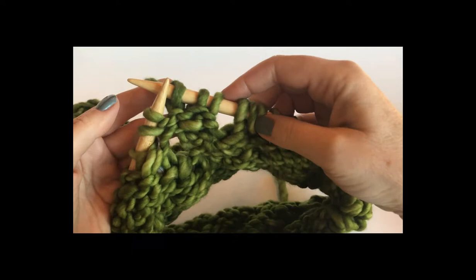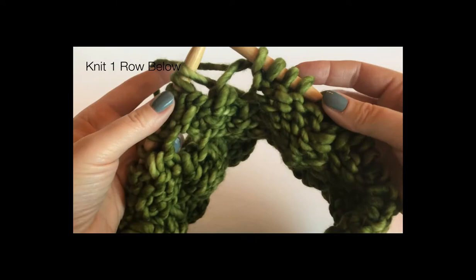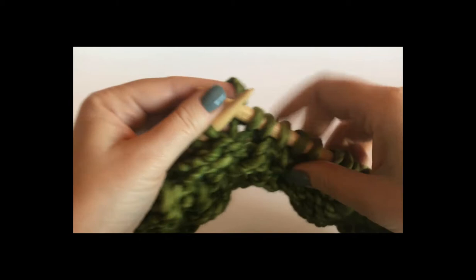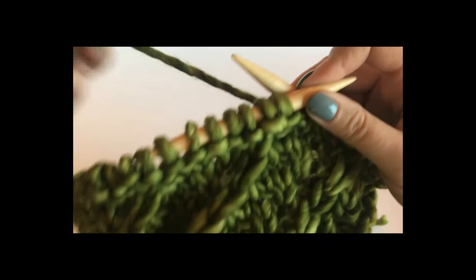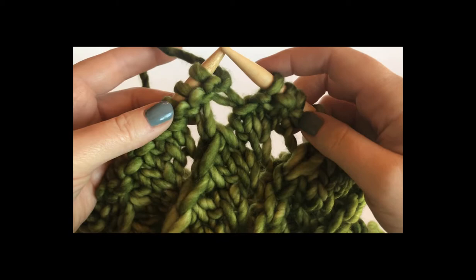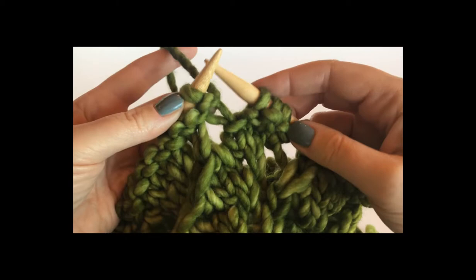That slip stitch is going to kind of wrap the stitch — it's just going to prevent a big gap. Now we're at the end of the knit round. I have two more stitches to knit — knit this stitch and then that last stitch, which was the wrap stitch. So now I'm going to turn again. Yes, I am turning in the round. I can see here that I have all my purl bumps.